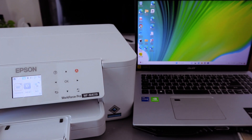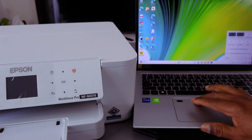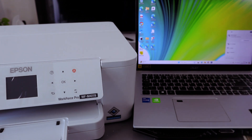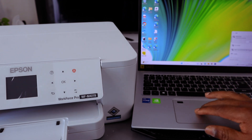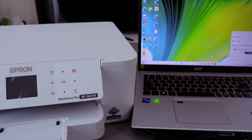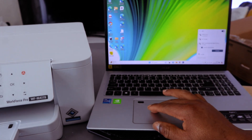If you want to connect to a laptop, go to your laptop's network management — Internet Access — and select Manage Wi-Fi Connections. You will see the direct printer listed. Select 'Direct-EPSON-WF-M4119 Series'. It will ask whether to connect automatically — select 'Do Not Connect Automatically', then select Connect.